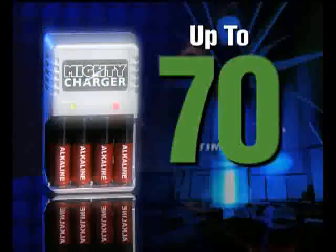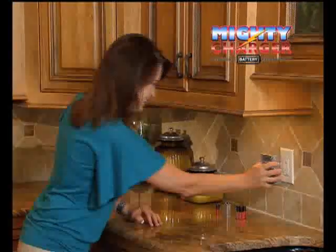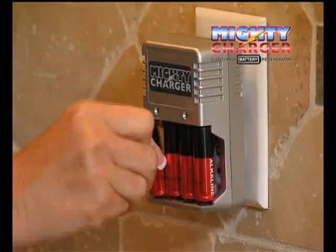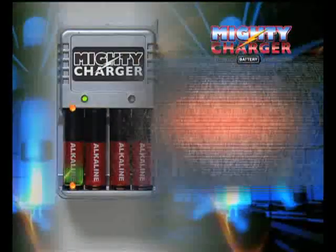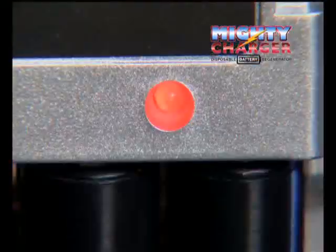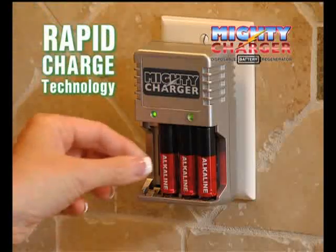That's right, up to 70 times. Just plug Mighty Charger into any outlet, pop in your dead batteries, and Mighty Charger's regeneration technology begins to recharge, regenerate, and re-energize each battery back to strength. When the red light turns green, your batteries are rapid charged.